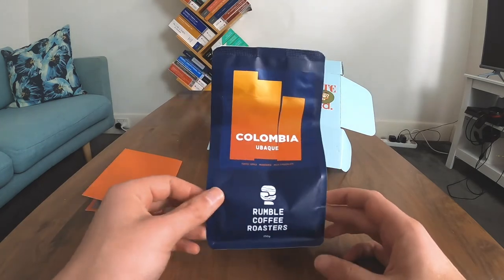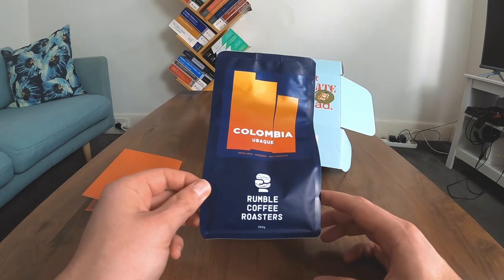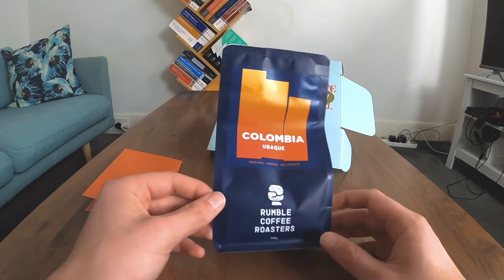Recommend these bad boys. Rumble Coffee Roasters. Go for it.